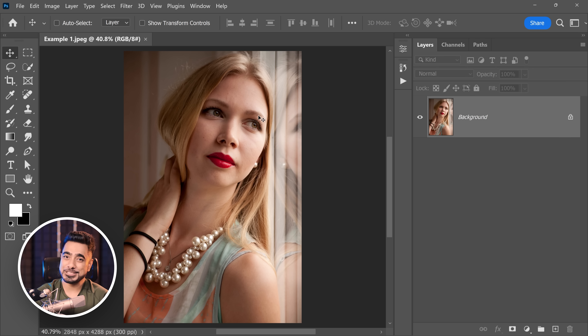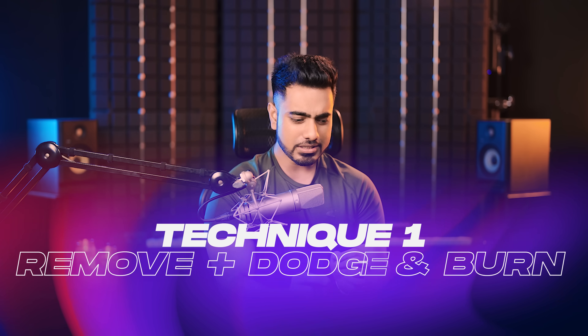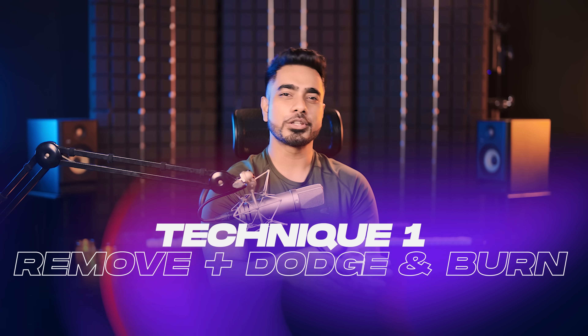Back in the magical world of Photoshop. If you wanna download any of the photos and follow along, check the links in the description. The first technique is using the remove tool. Usually we remove blemishes with the spot healing brush tool, the patch tool, or your favorite method, and then do dodging and burning. The idea here is to use the remove tool not only for blemishes but for small-scale unevenness, and then use dodging and burning for the bigger stuff. Trust me, this is fast.